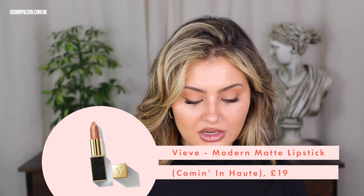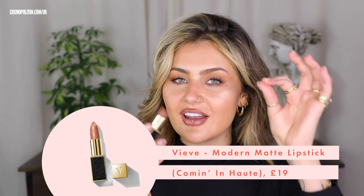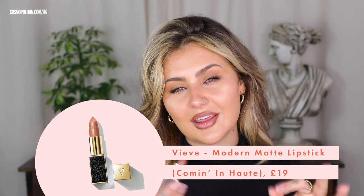For my lipstick, I'm going to use the Veve Modern Matte Lipstick in the shade Coming In Hot. This is a stunning 90s kind of deep peach nude. I'm going to apply this on top of my lip balm — these have a really beautiful matte texture, but it is still creamy. That was really important for me.